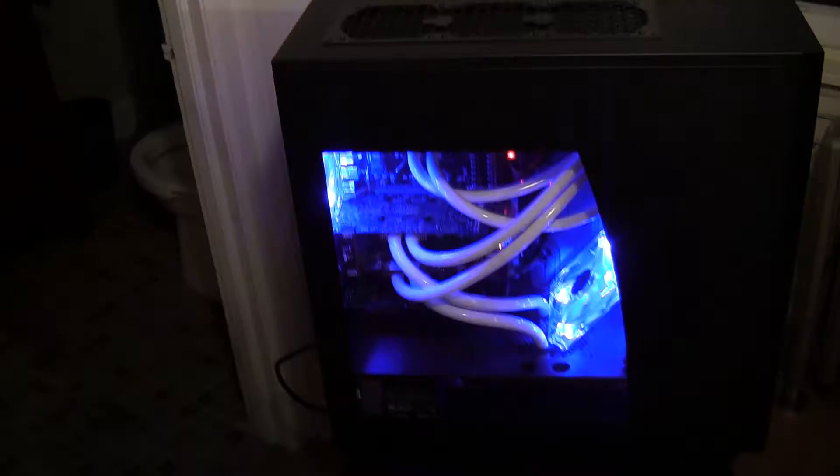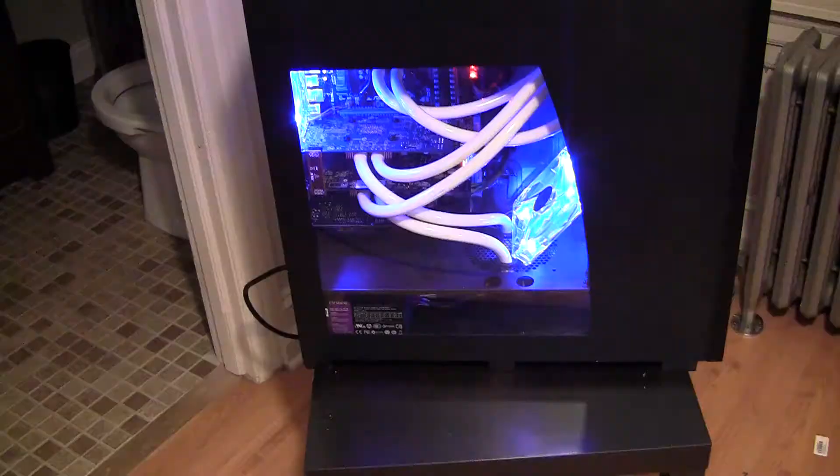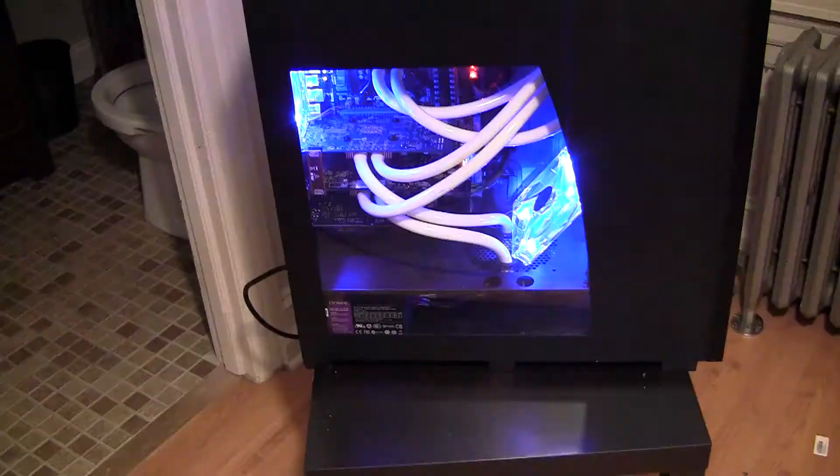Fire it up. Turn the lights off real quick. You can see how much it glows — nothing too crazy. I had some lights but I think I'm just going to stick with the fans for now. That's all — if you've got any questions or comments, feel free to leave them.